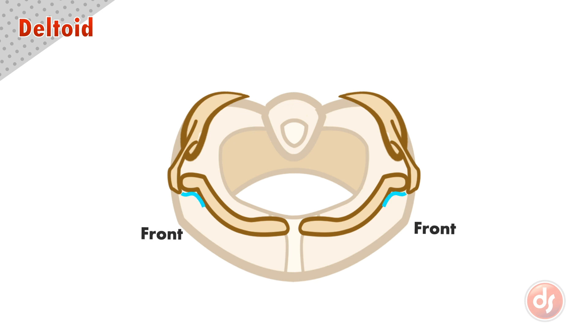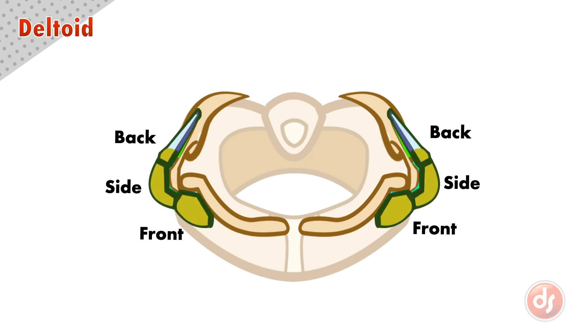Here we can see the front deltoid on the end of the clavicle, the side deltoid going around the acromion process, and the back deltoid coming from underneath the spine of the scapula.